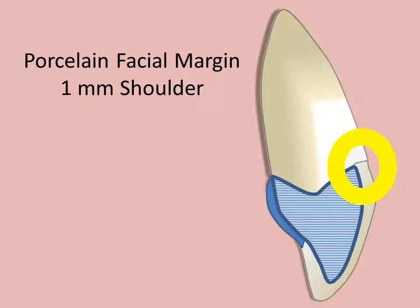In cases where a porcelain margin is desired, a 1 mm labial shoulder with a 90-degree internal line angle is used. First, the metal coping is cut back, and porcelain is used to form the crown margin. While excellent aesthetics is possible, this method requires a high degree of expertise to accomplish.